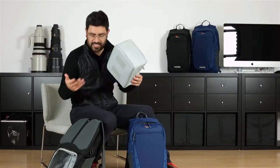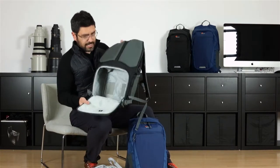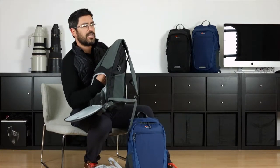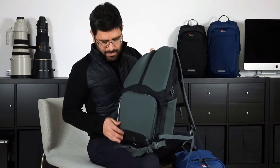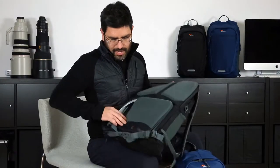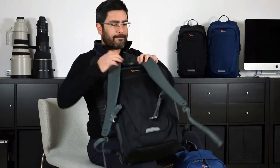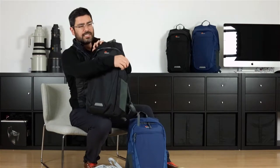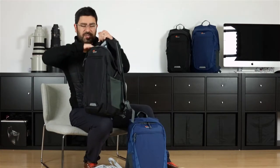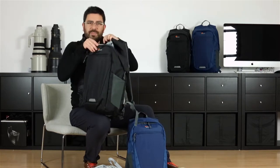Let me talk about the flexibility story. We call this a really versatile backpack because I can take out that insert, and there's actually a floor here so I can drop this floor and close this up. I've got my miscellaneous access to the top here. When the insert is in, it stops at this height — without the insert I've got access all the way down, so I can put big stuff in here now.